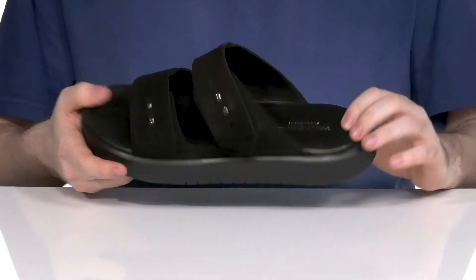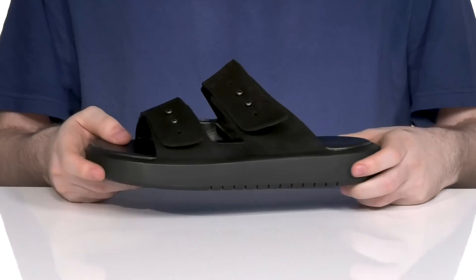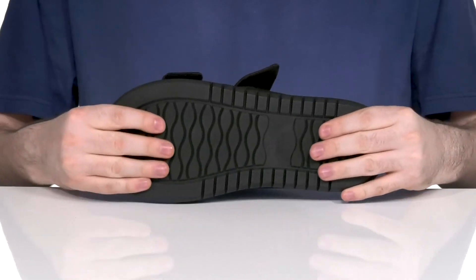The lining is smooth leather, as well as the footbed, giving it a contoured cushion design for great support. Underneath, it has a rebounding synthetic outsole that has plenty of grip and bounce back with a little bit of flex throughout.